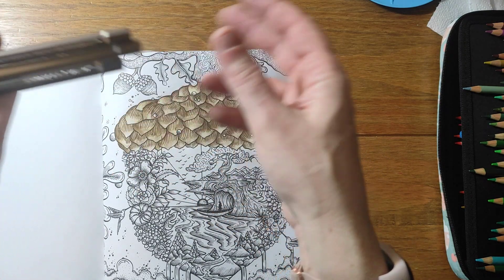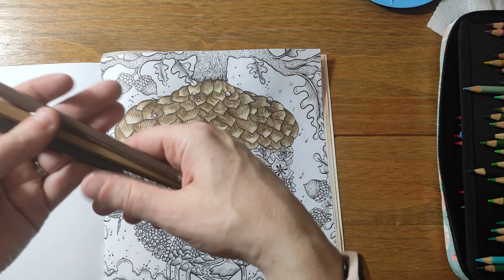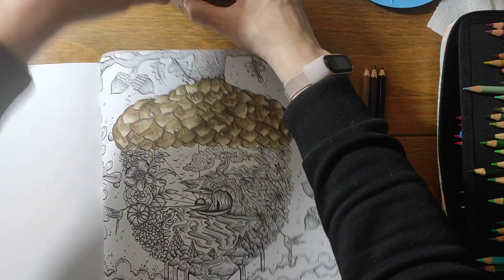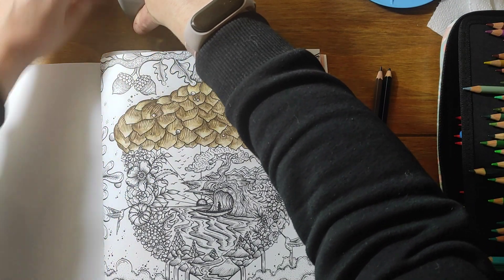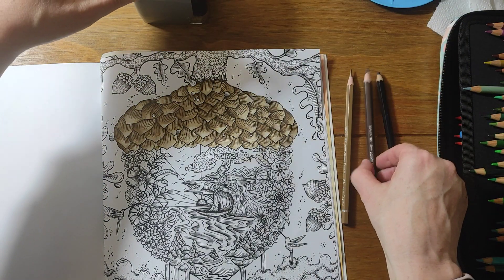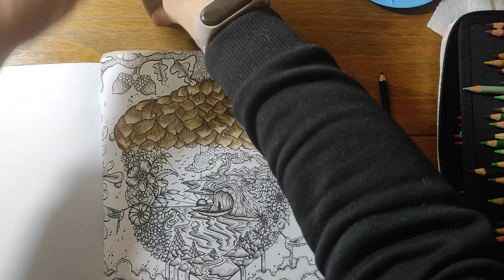I'll show you this technique on a couple of sections and then do the rest off camera, otherwise this video is going to be very long. I'm just going to get my pencil sharpener out and sharpen these — probably should have done this before I started. I use the Dull 133 to sharpen my pencils and have done for quite a while.